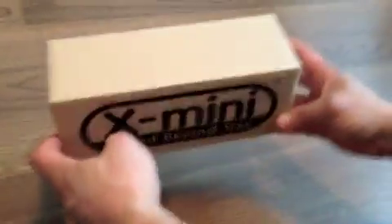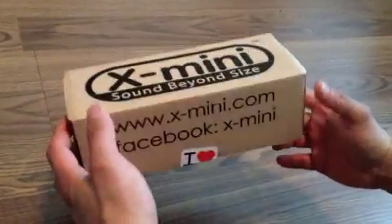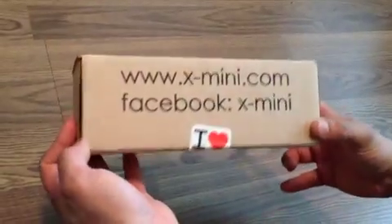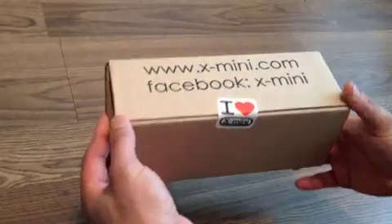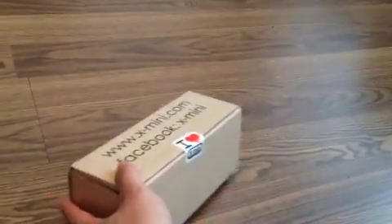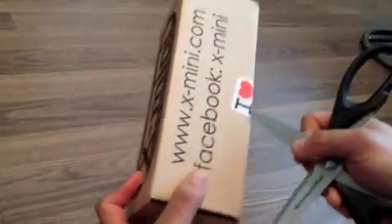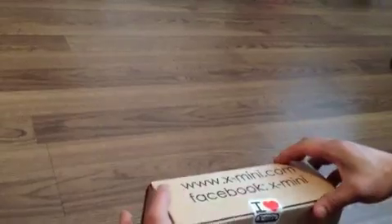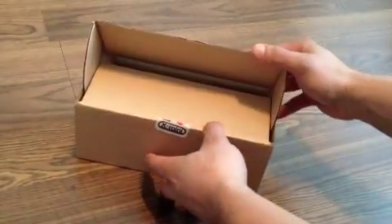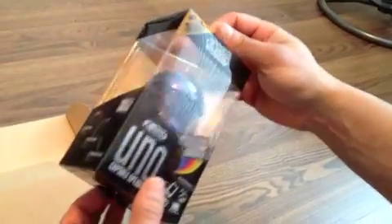Today this arrived via FedEx — it's the X-Mini Sound Beyond Size. It's a little portable speaker that I ordered off the X-Mini store, and this is the box it comes in. Nice little box. I love X-Mini. Let's see what we got in here. It's the new X-Mini Uno, the newest speaker that X-Mini has.